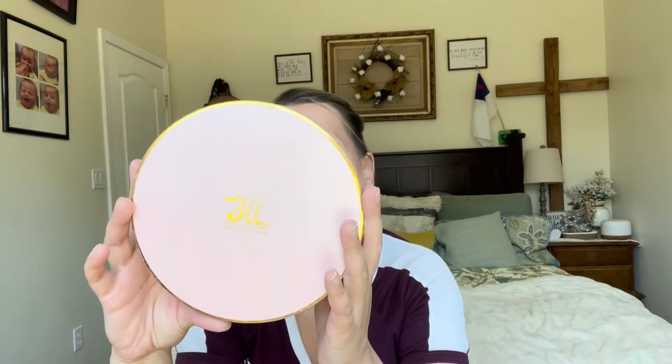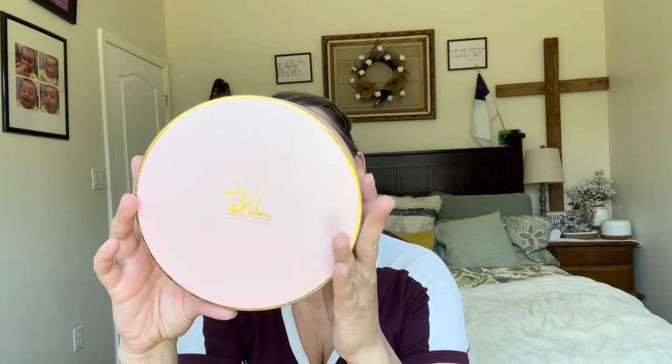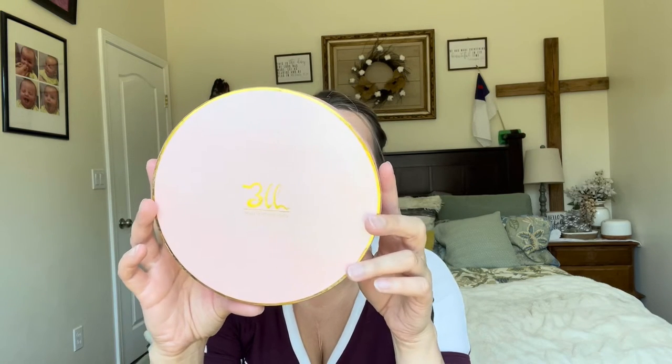Hey everyone, welcome back to my channel. If you're new, welcome — my name is Darlene. Today I'm going to be reviewing these hair extensions right here. They are BLL hair extensions, so let's go ahead and get right into this.